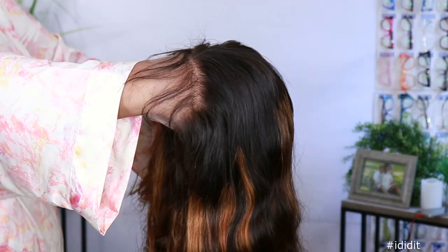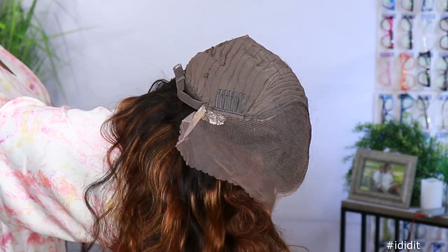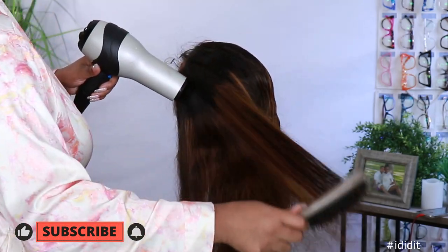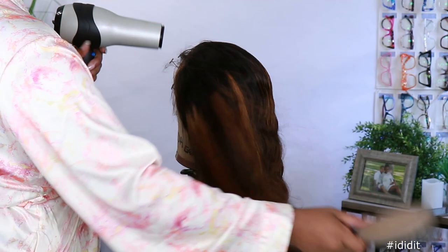They were kind enough to send me another unit to review for you guys. Now as you can see, we are doing this a little different today because your girl wasn't really sure how I wanted to style this unit. So I figured, let me go ahead and focus on the hair and talk later. This is a Kalai Brown Balayage 13x4 lace front wig and it is a body wave texture.